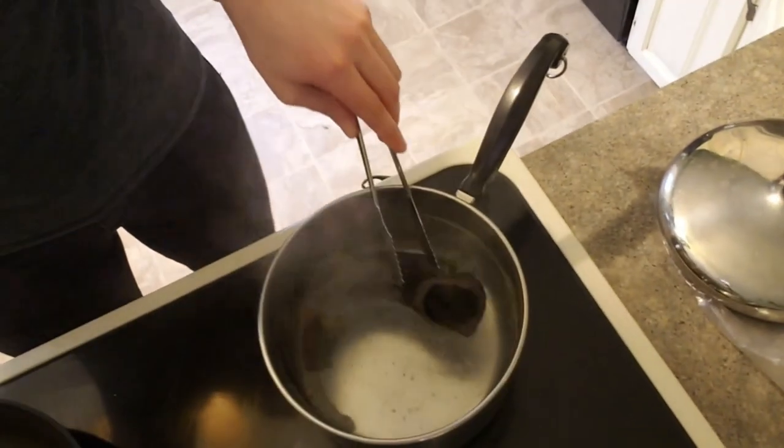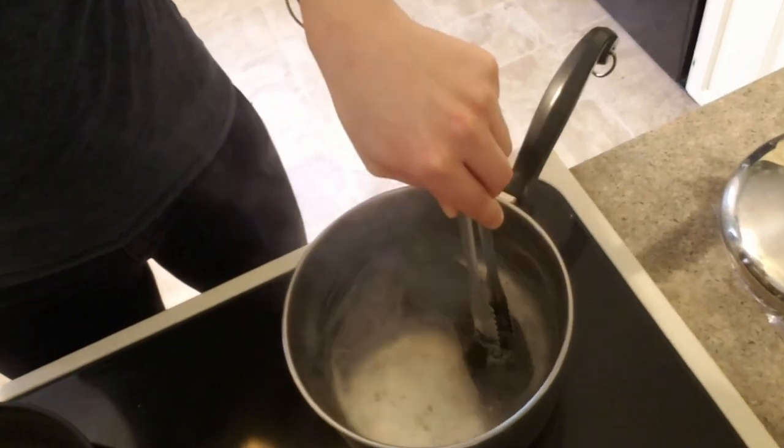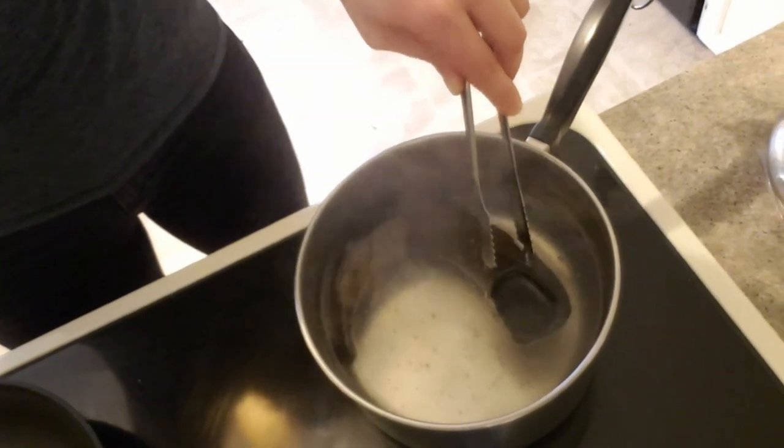I did learn that because it's natural beeswax, that layer does come off after a while, so you do have to reseal it every once in a while. This should last me for a while though, and hopefully I'll be able to use it finally by the Game of Thrones finale. My pot of water is finally boiling, so I'm going to go ahead and put my ram's horn in there.